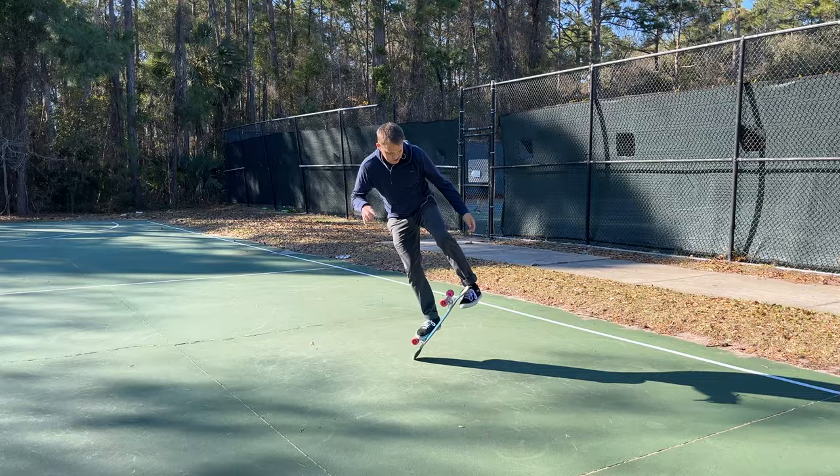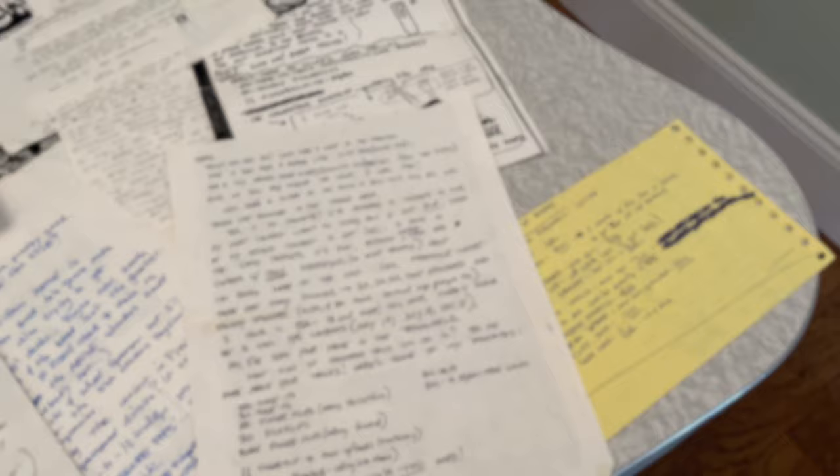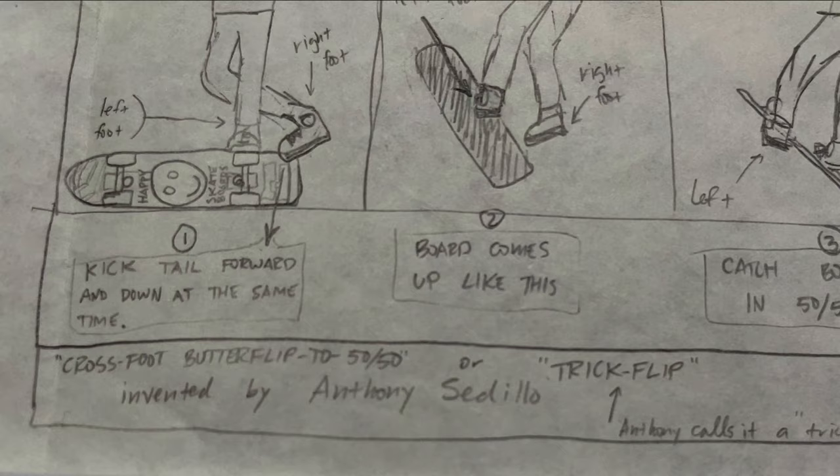Here's another view. I learned this thing years ago from a sketch of all things. I had a friend in California named Curtis Lee who would attend all the contests out there and he'd send me these great letters with photos, step-by-step drawings of tricks, and also sometimes some video footage.